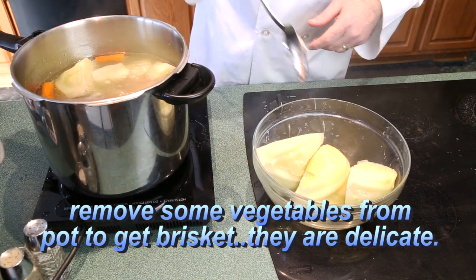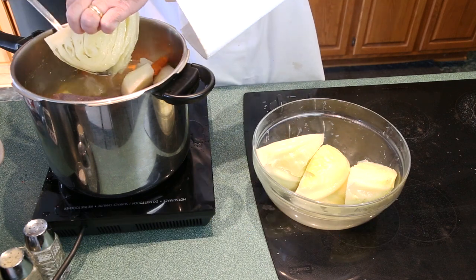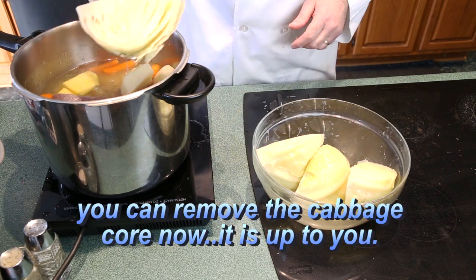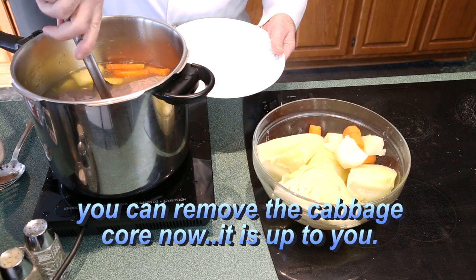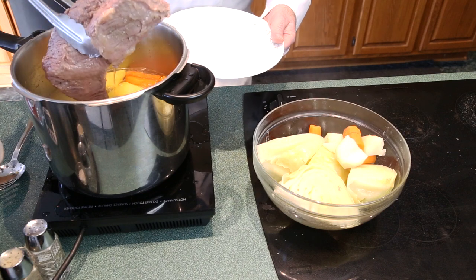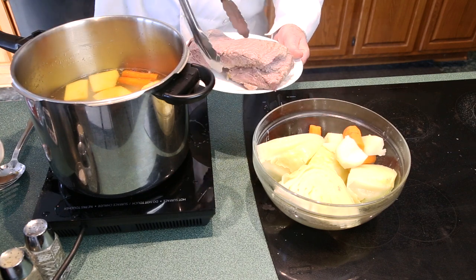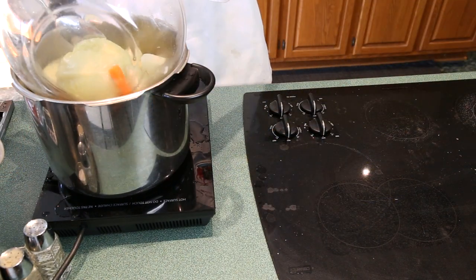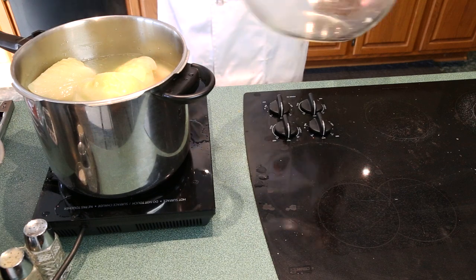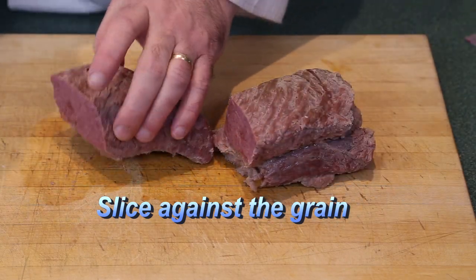Remove the vegetables from the pot and put in separate bowls, being careful not to break them up. For the cabbage, you can remove the core now. For your brisket, remove and let it drain on a plate, then put it on a cutting board. You can put your vegetables back into the pot to keep them warm. Slice the brisket against the grain, just like this.